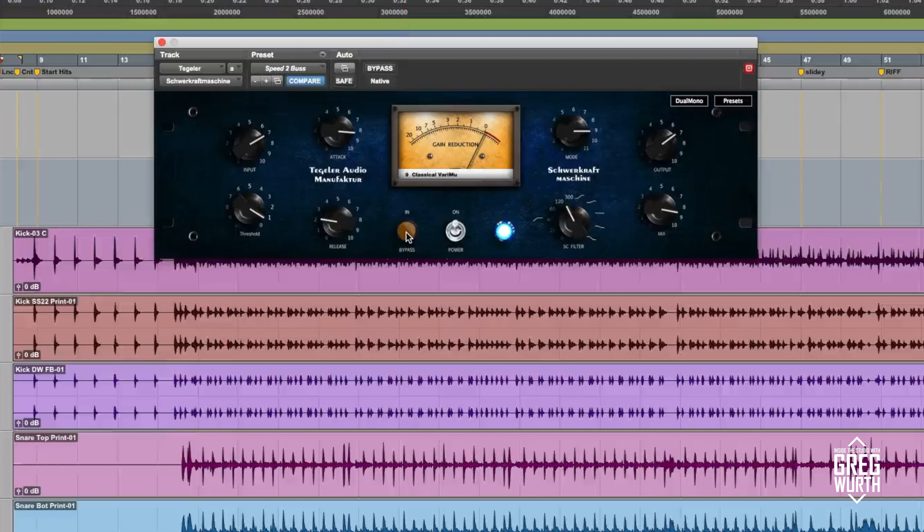Now let's move on to the stereo bus. I've got it in mode 9, which is classical vari-mu — that nice vari-mu sound that's known for gluing the track together, and this definitely did that. Again, I've got the sidechain filter going and a little bit of parallel compression happening. I'm going to start it from the top.